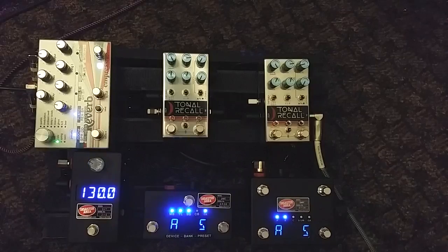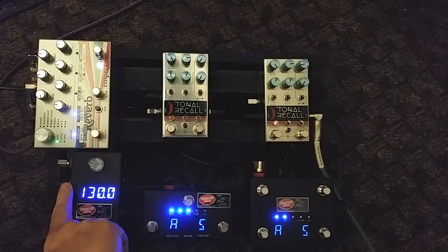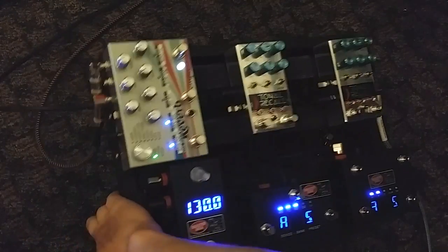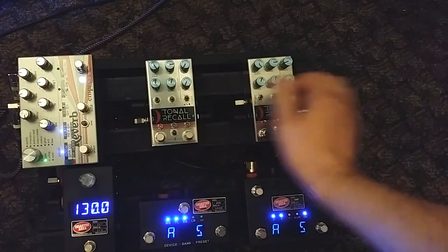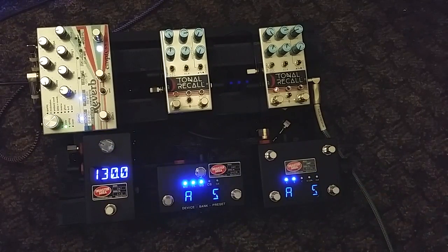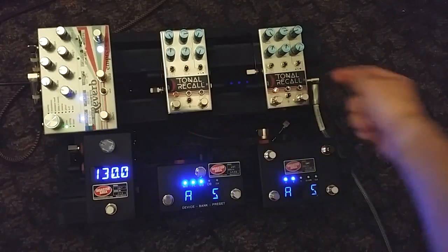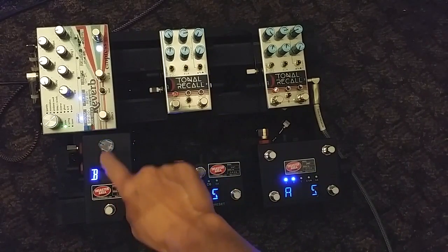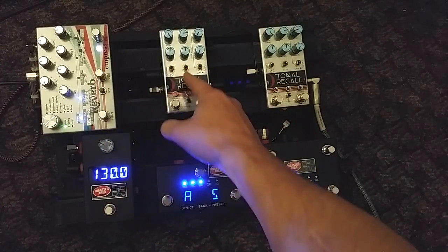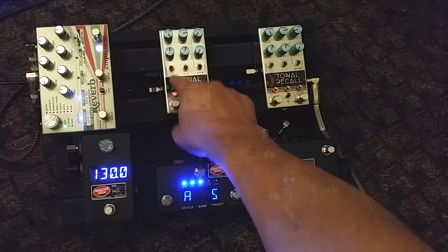One last thing I wanted to show you - this Smart Clock. It's got two independent tap outputs on the side here - there's two tap outputs right there. Those two outputs independently send tap to two different pedals. I have this one configured as A and this is B, following the signal chain A to B. A is set up for dotted eighths, B is set up for quarter notes.